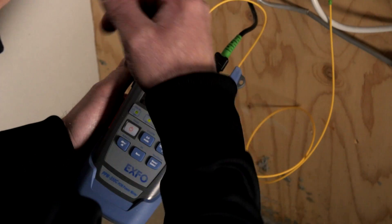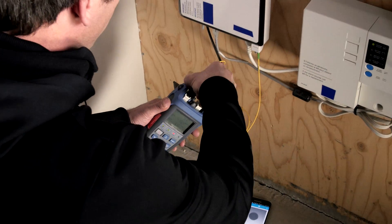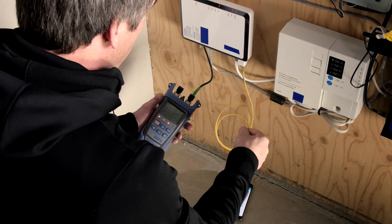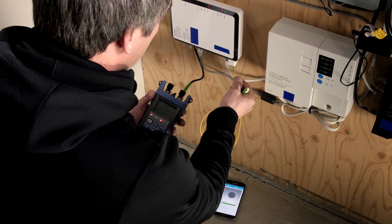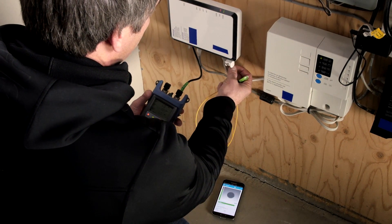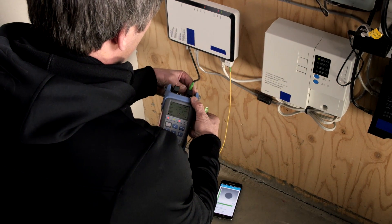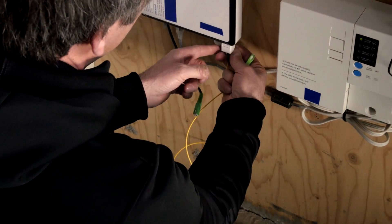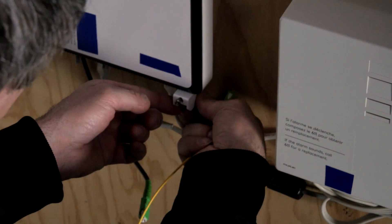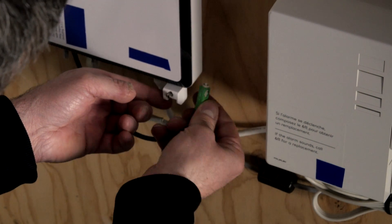Now we're ready to connect the ONT on the drop terminal on the drop port, so I'm going to disconnect this jumper. Quick note: this is a golden jumper I use for testing — a jumper I know will exhibit good insertion loss and has good connectors. I'm going to remove that and connect the drop cable directly into the ONT port.